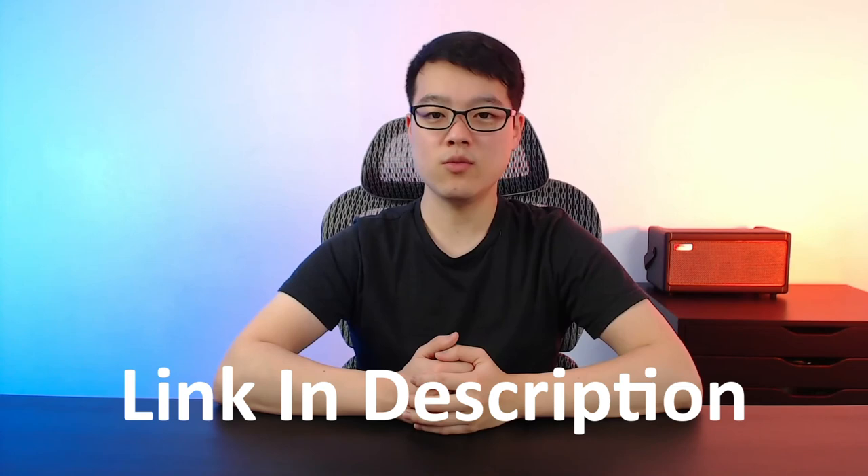Try them out for yourselves, and let me know in the comments how you would rank these picks. If you want to win this pack of picks, click the link in the description where I'm holding a giveaway on King Sumo. It is US only, but the rest of the details will be on that page. Don't worry if you don't win this time — I plan on making more giveaways in the future. If you don't want to miss out, make sure to subscribe, and I'll see you in the next video.